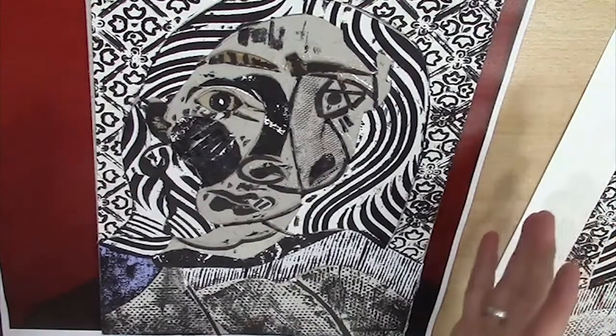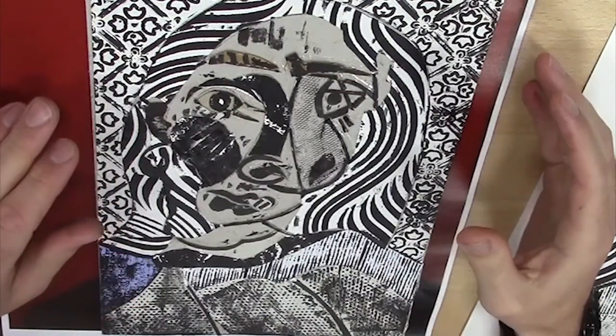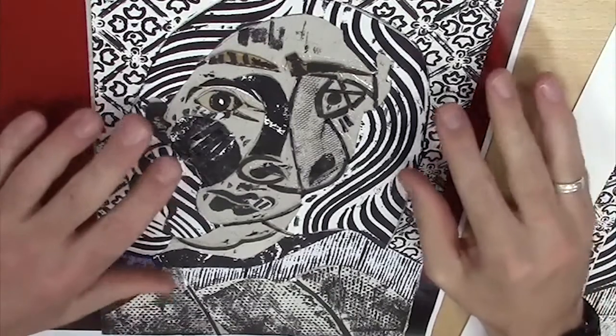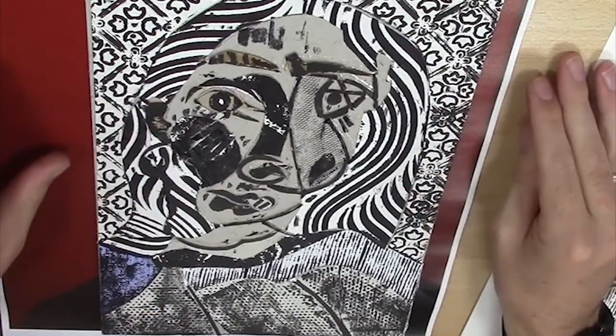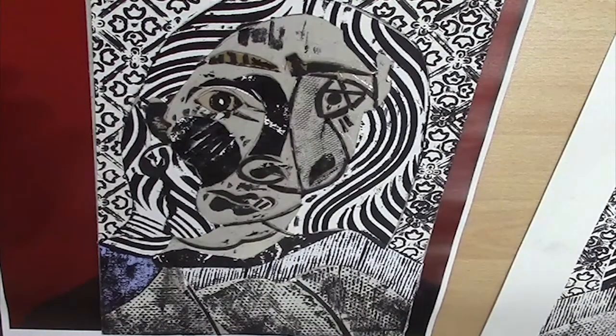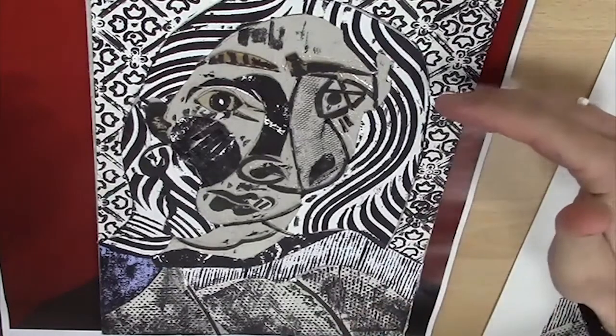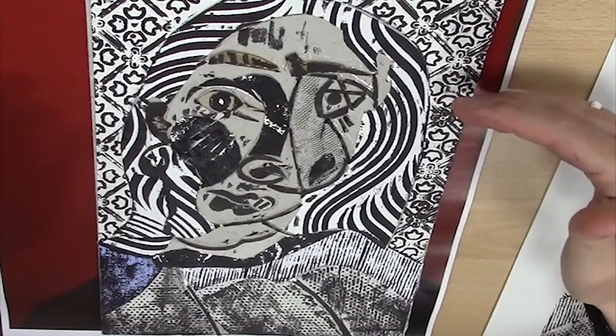We're going to do some collagraph printing. Here's one a colleague of mine made earlier — this is obviously based on Picasso's work. Collagraph printing basically involves texture and the ink holding on to that texture.